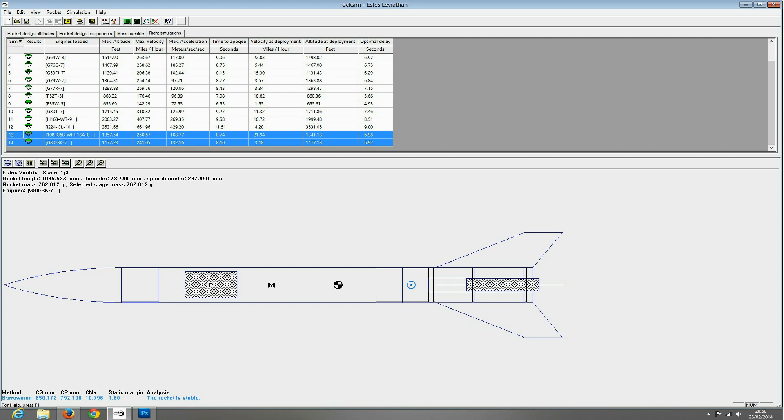I've got 8 seconds, so it has been starting to go on its way down. That's what we're expecting anyway. And then the second launch, we're looking at just under 1,200 feet, 241 miles an hour, and an altitude of deployment of 1,177 feet. We've got an almost optimal delay there — that's going to be 7 seconds, we've got 6.92. So let's see if the predictions meet real life.